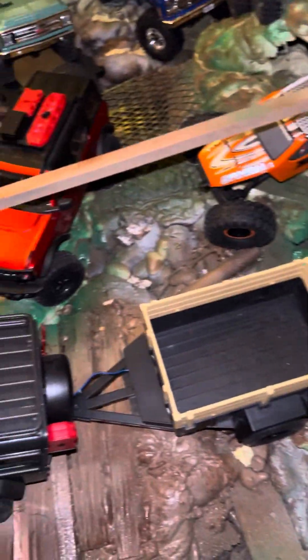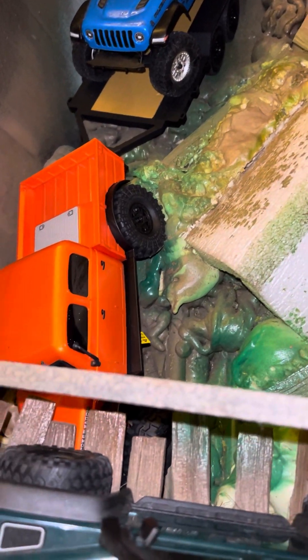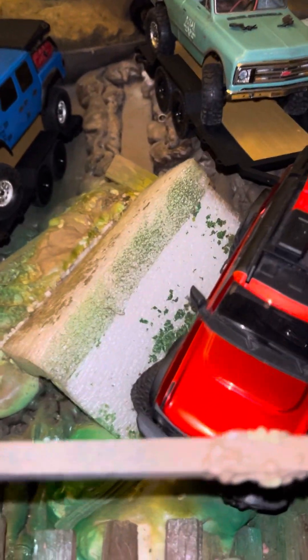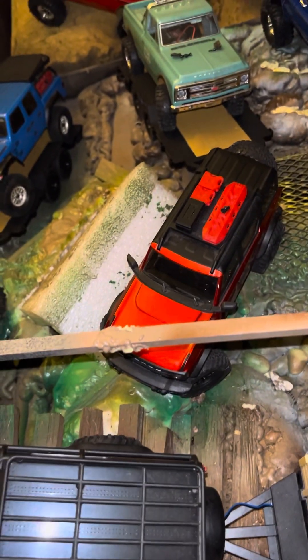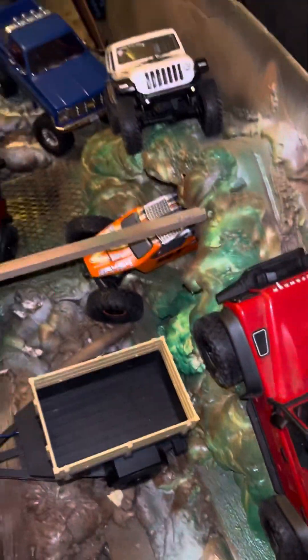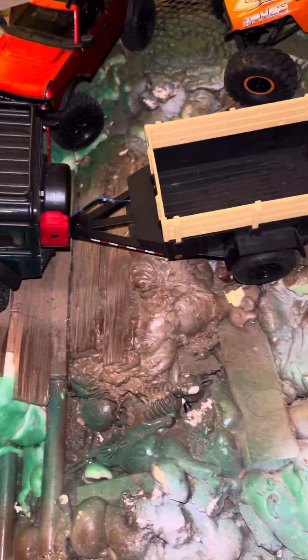I have the new Power Wagon with the trailer — it has the Rubicon on the back and it can pull a trailer. The Bronco also has a trailer pulling my Chevy C10. Here's my Rubicon, and this is the Gladiator — and here's my Defender. All these guys have scale lights, working lights, and trailers.